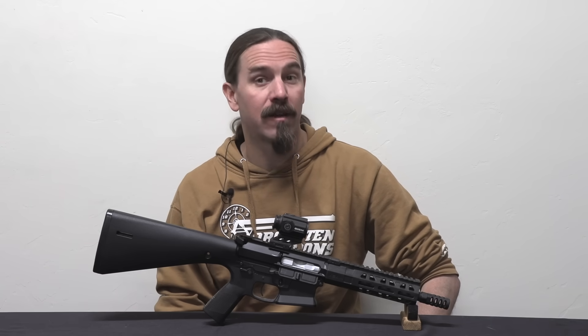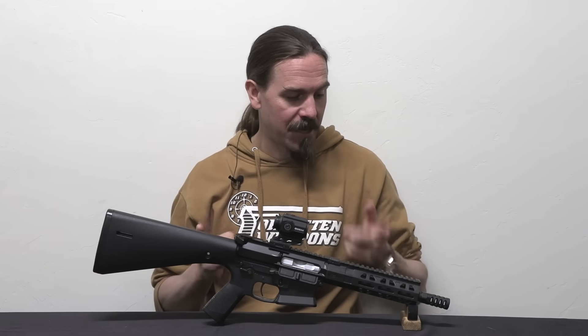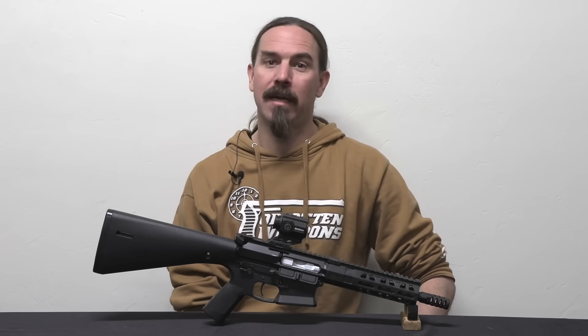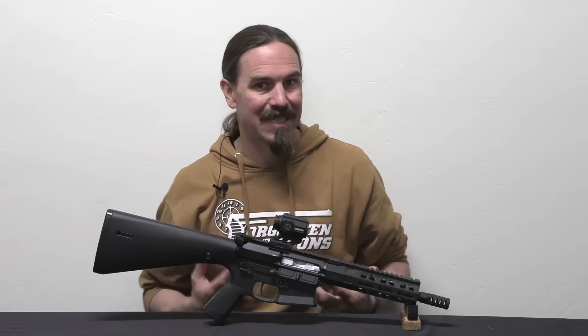Hey guys, thanks for tuning in to another video on ForgottenWeapons.com. I'm Ian McCollum, and today we are taking a look at a relatively new to the marketplace product here. This is the Mean Arms Bearing Delay Blowback Upper for a 9mm AR PCC.